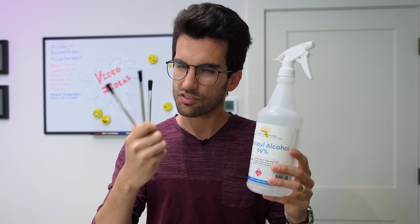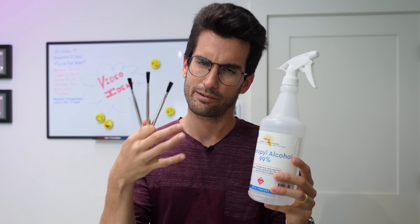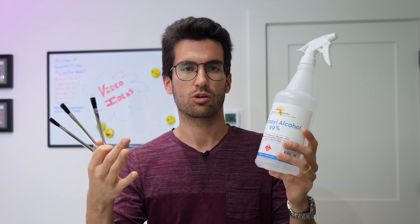These brushes are pretty soft. They're not going to harm the socket as long as we're not applying a crazy amount of force. And that's it — that's all we need.